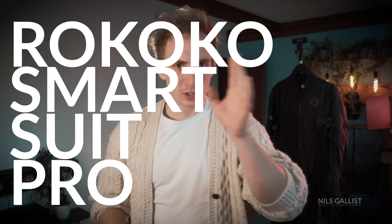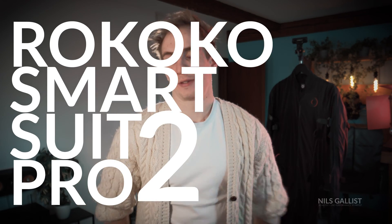Hey guys, unfortunately it's me again. What I've got for you today is the Rokoko SmartSuit Pro version 2. I've had it for over a year now and I had time to gather a lot of experiences. I brought it with me on projects, client projects, and also for animation jams. If you're watching this video, you're probably in the process of buying one of these yourself or you have a lot of questions about the product that I hopefully can answer.